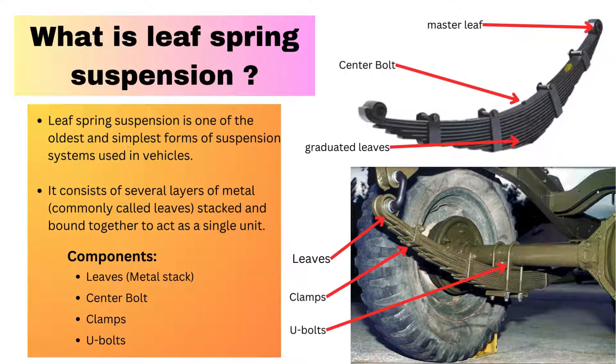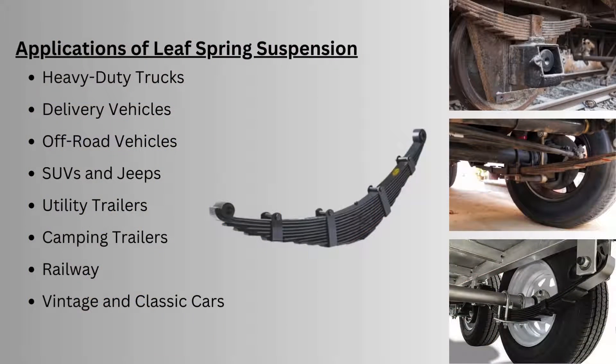The flexibility of the leaf spring allows the wheel to move up and down independently and maintain tire contact with the road surface. In simple terms, when the load comes in, these metal slabs flex and bend — they compress and then regain their original position like a spring. This is the basic working principle of leaf spring suspension.